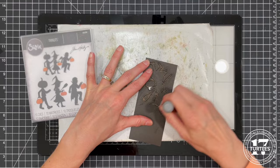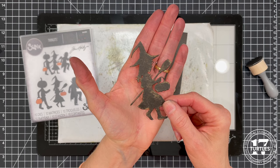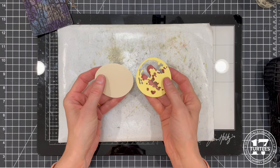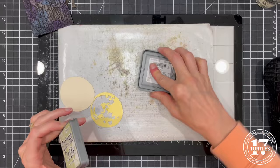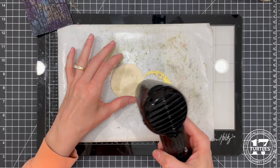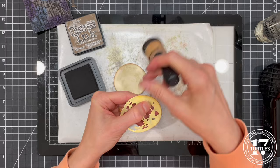Next I'm creating the moon using a smaller moon from the Moonlight die set. I cut the base layer from cream colored cardstock and the top layer from pale yellow cardstock. To add interest I smushed a distress oxide ink pad in Old Paper onto my craft mat, spritzed it with water, and smushed the die cuts into the ink, then dried them with a heat tool. Once dry I used a blending tool to ink the edges of each die cut with Walnut Stain distress oxide ink.